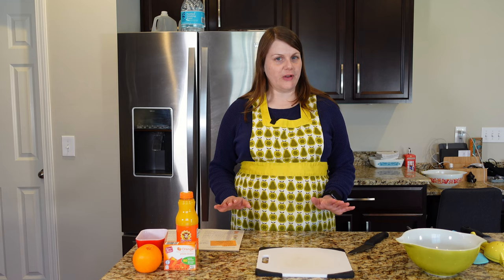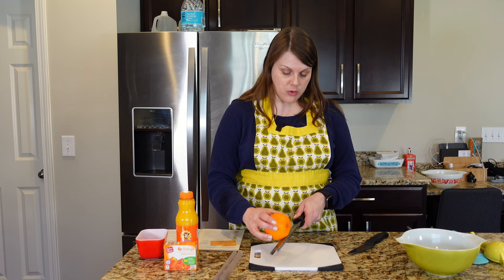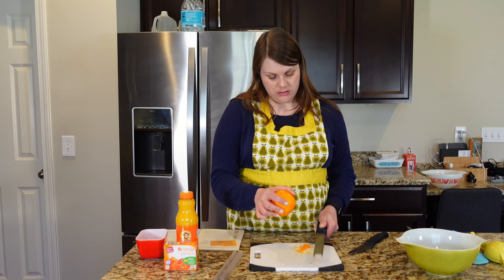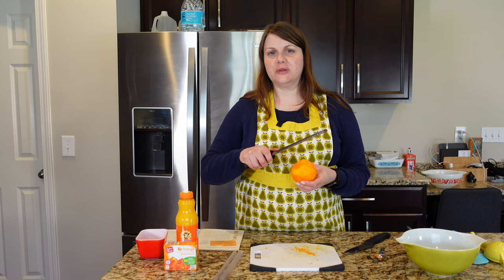In the meantime, I'm going to start zesting my orange — I already washed it. You want to make sure before you use any citrus rind that you wash it off. We need a teaspoon of zest. I was surprised to see citrus zest in a children's recipe — advanced maneuvers! Smells awesome. Let's see how much we have. Not even close. We need a whole teaspoon and I'm almost there, so I'm going to go with it. My fingers are permanently orange.